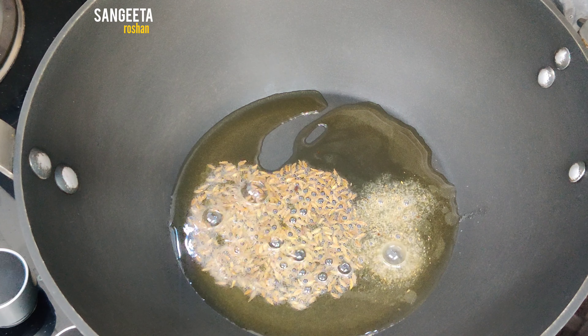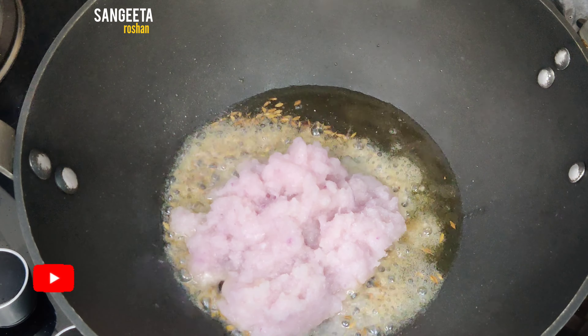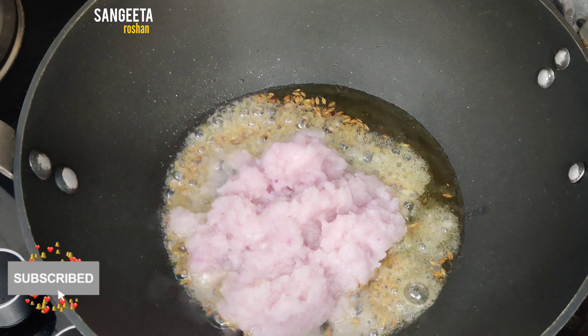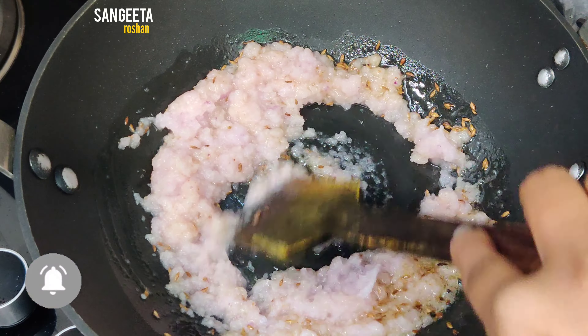Now we will add 2 pieces of paste and fry it for a little while, so that the pepper becomes soft.